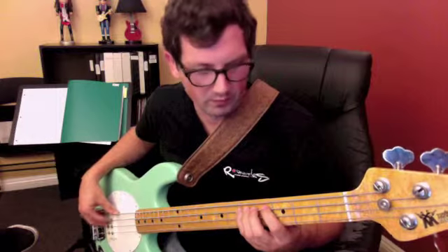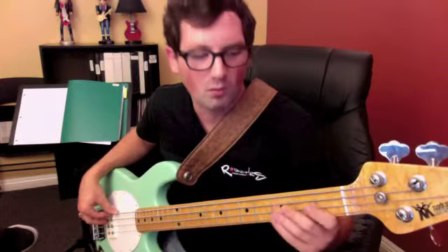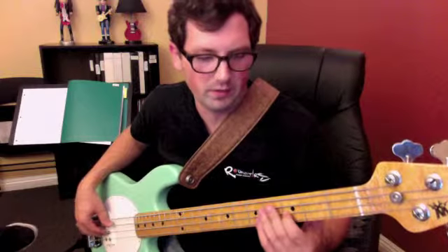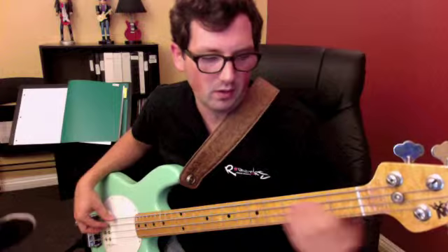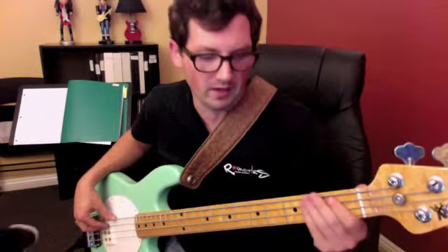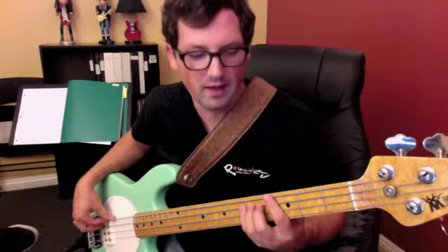That's one, two-and, one-and-two-and-three-four, one-and-two-and-three-four-and, one, two-and, three-four, one-and-three-and. Then the pre-chorus is just a dotted rhythm: one-and-two-and, one-and-two-and, one-and-two-and-three-and-four, one-and-two-and.